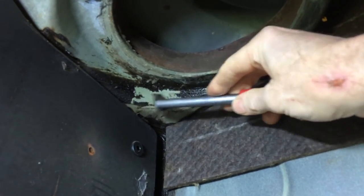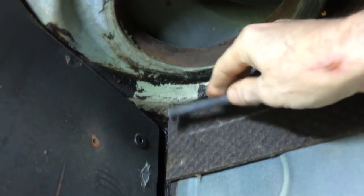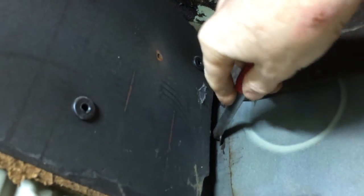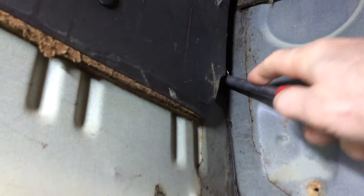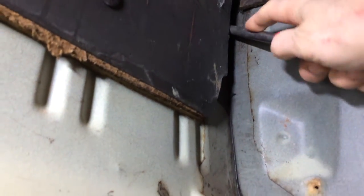I'll get this all cleaned up, replace everything that needs to be replaced, like these body seams, then come back through and brush in some Eastwood seam sealer.